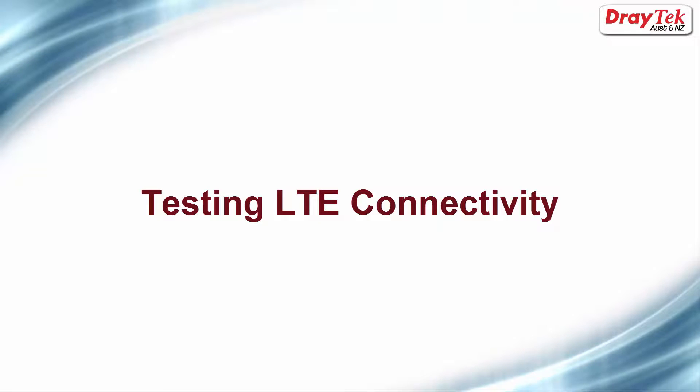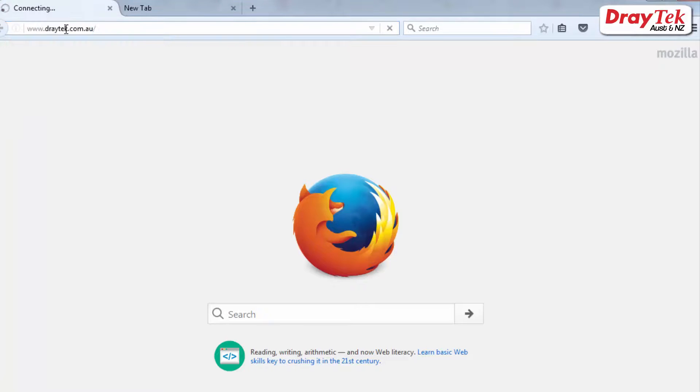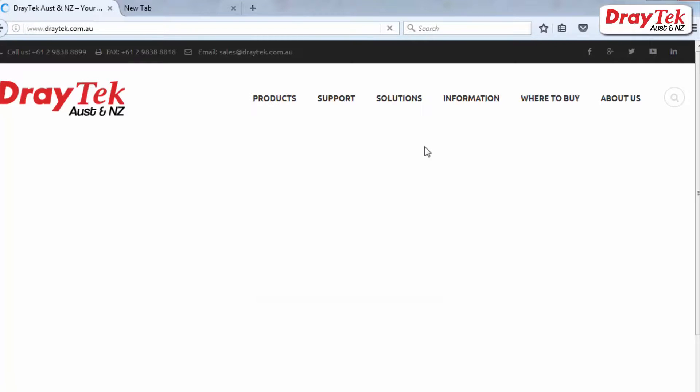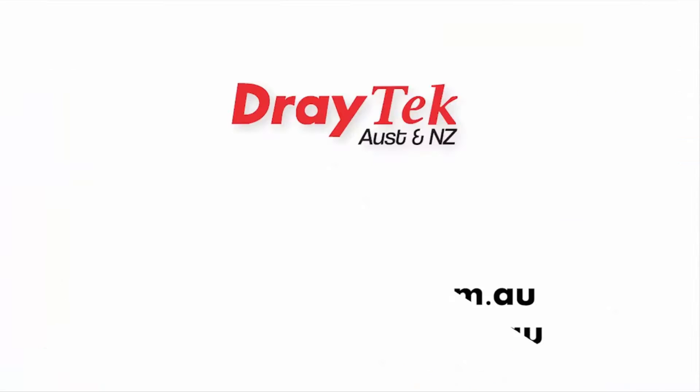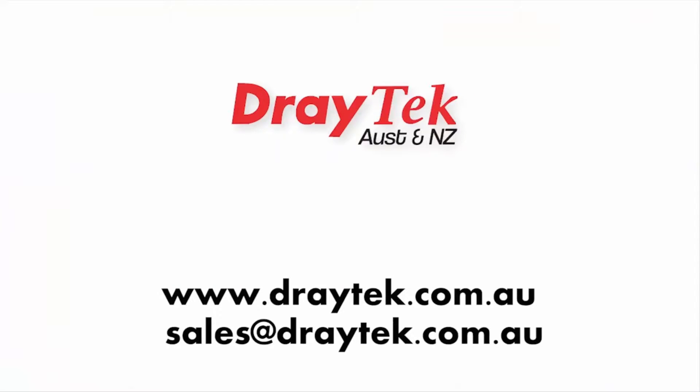We can now access the internet and the setup is completed. Now we can test the connection by trying to connect to our website. I will try going to draytek.com.au. We can now see that the connection is working. Thank you for watching. For more information please go to our website www.draytek.com.au or you can send an email to sales@draytek.com.au.